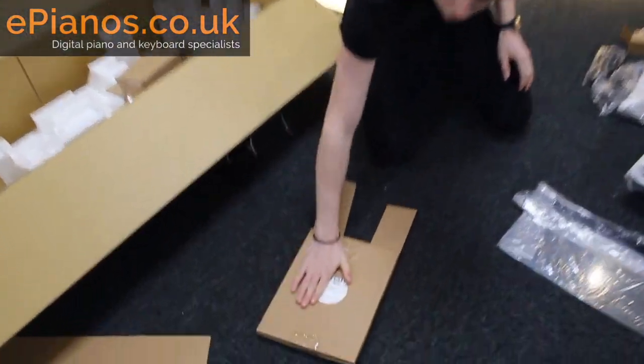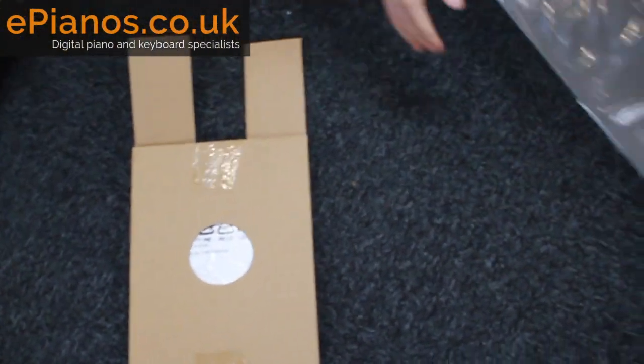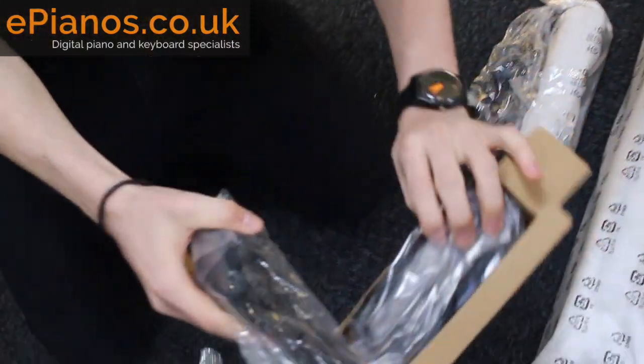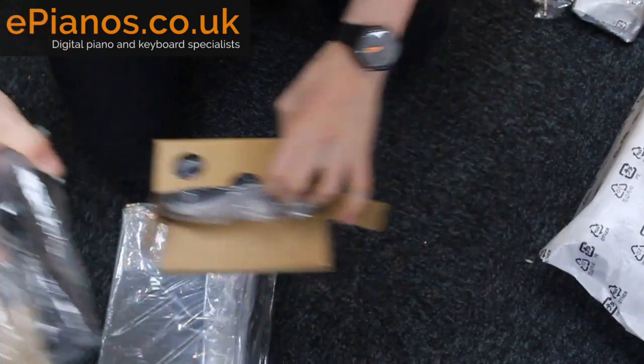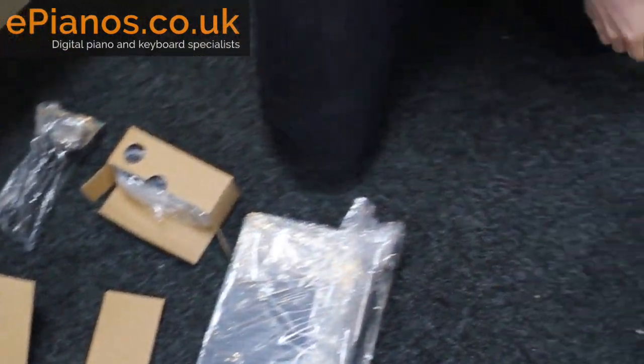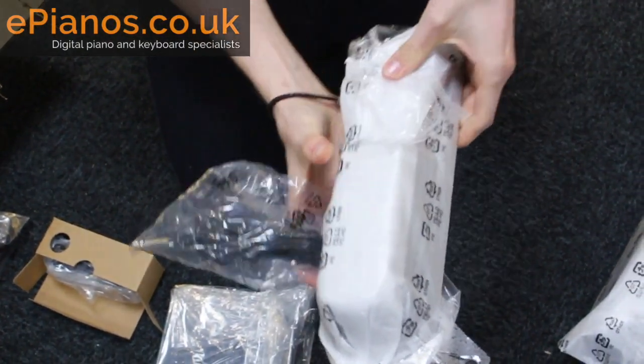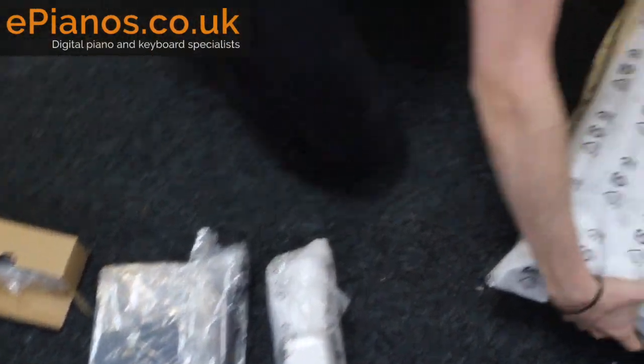All together, we've got the manual here, the music rest here, both parts to the power adapter, we've got the sustain pedal — it's the piano style one — and then the keyboard itself.